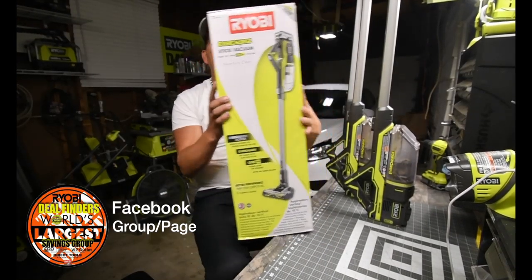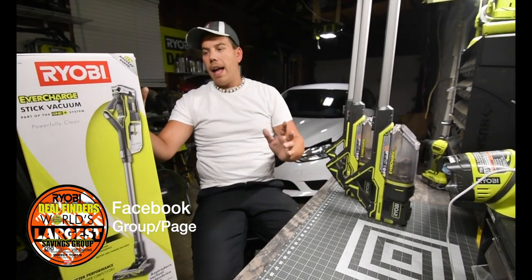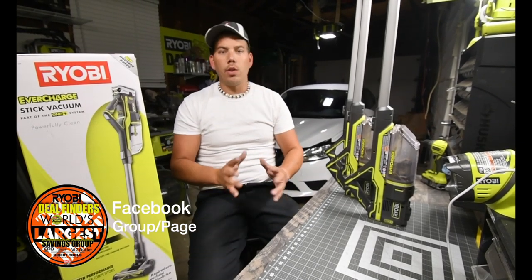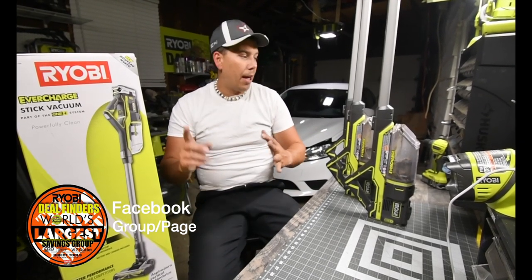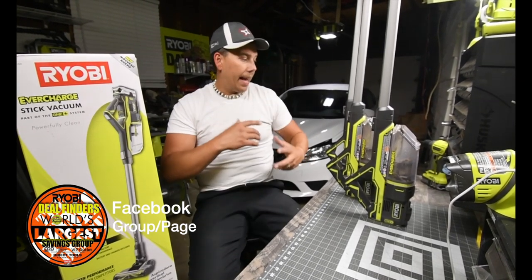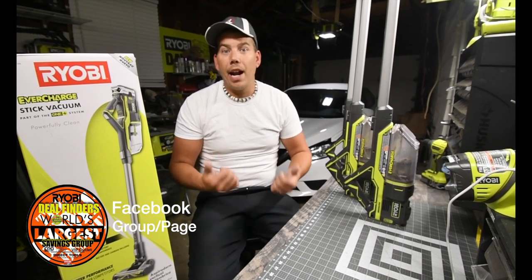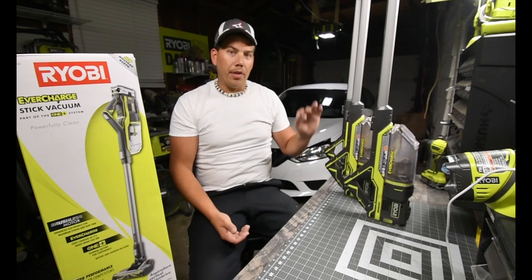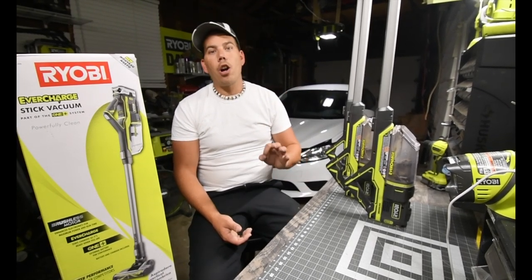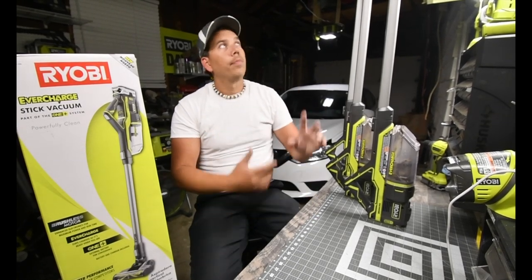When it comes to this vacuum, I've actually used this for over a year already and I have no issues with it whatsoever. It's powerful — it picks up stuff that I didn't think it would actually pick up, and it does a fantastic job with vacuuming an area. This vacuum will have issues with shag carpet, just because there's no weight to the head.